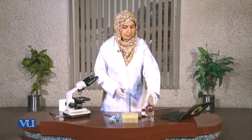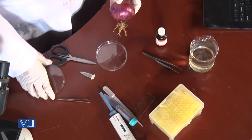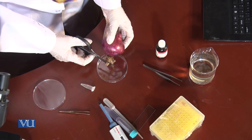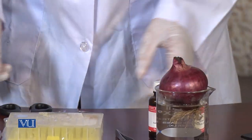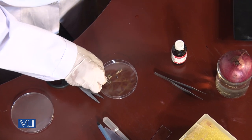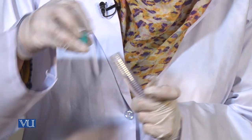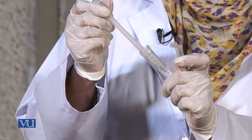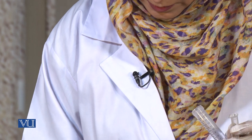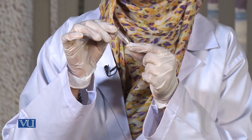Let's begin with the procedure. First we take the onion and cut a little portion of the roots. Now we will put two parts of the roots into our Appendorf tube. We are going to add 0.1 normal HCl into it, and we are going to put this into the water bath for 12 minutes.